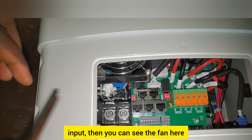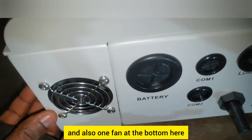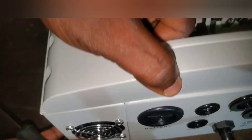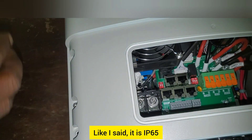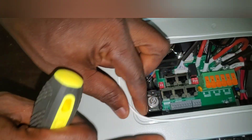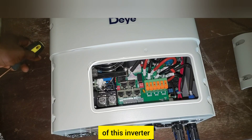You can see there's one fan here and also one fan at the bottom. As mentioned, it is IP65 rated. Let's quickly look at the specifications of this inverter.